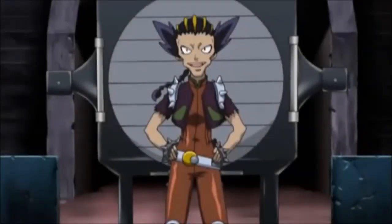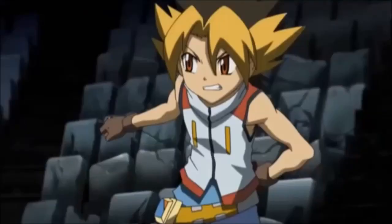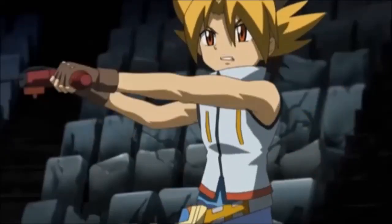I was planning to take a whole whack of points from teeny-weeny Kenta, but I'll warm up on you first. Just keep talking, Busajima! Your breath keeps the bugs away!